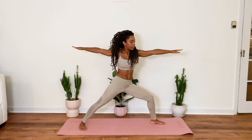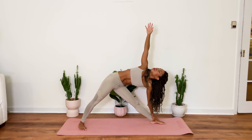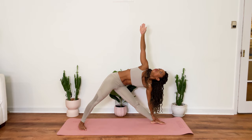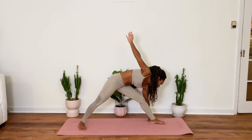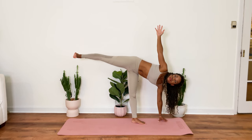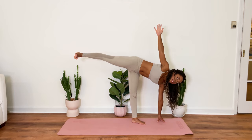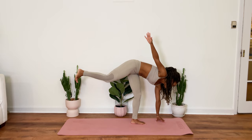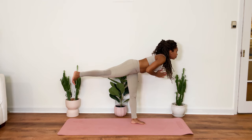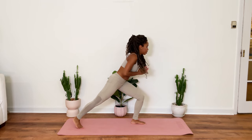Coming into that peaceful warrior. Coming back into warrior two. Straighten the front leg as you pull yourself forward. Coming into triangle pose. Gazing up towards the top fingertips. Ground down through the bottom hand and foot. Coming into the half moon balancing pose here. And then square out your hips. Gazing down towards your mat. You can bend the balancing leg. Bring your hands to heart center. And then come into your warrior three. Release the foot down. Gently to the mat.